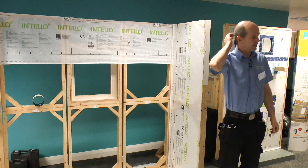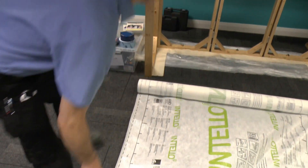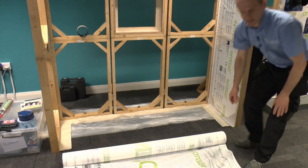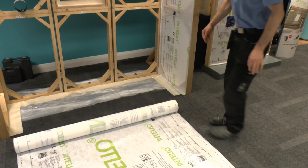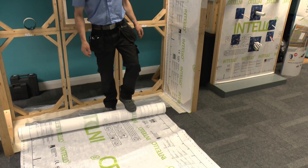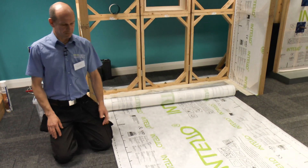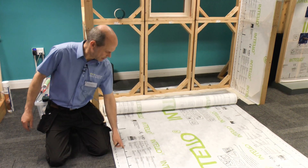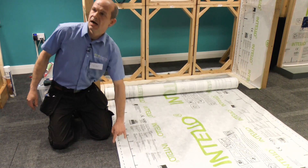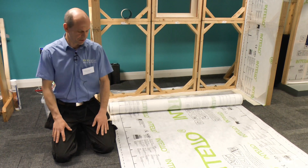I'd like to start with the practical and quickly show how to install a membrane and what details to look out for. The membrane itself is 1.5 meters wide, which means most of the time you would install it crosswise to any studs or rafters. There are markings on it that all make sense and are rather important. The continuous line is at 10 cm — that's the minimum overlap you should have when installing it crosswise to a timber structure.